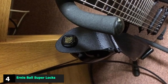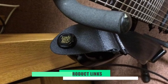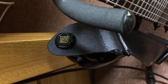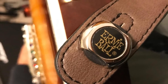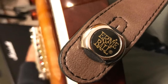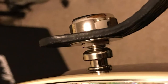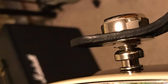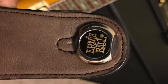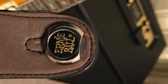Next, at number four, we have Ernie Ball Super Locks. You can rely on Ernie Ball to deliver something worthwhile to this list, and that's exactly what they have done with their Super Locks. With a cool Ernie Ball branded head, this pair of locks is made from nickel-plated steel, which feels durable and well-made — quite chunky, but generally lower profile than others on this list. They fit well over most straps and keep a secure connection with a handy quick-release system. They are a little expensive for what they are, but not bad when you consider the security they offer.